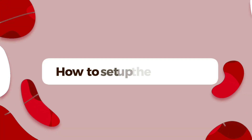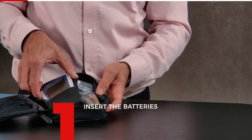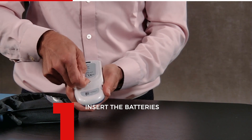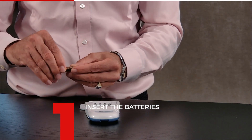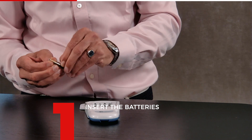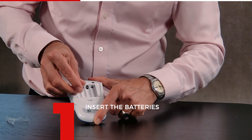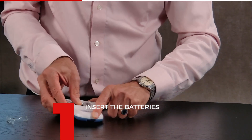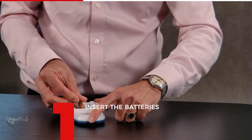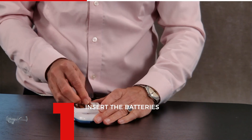Now I'm going to show you how to set up the meter. To turn on the meter, we need to insert the batteries. Open it here — it's a bit difficult to see, but you need to take the plastic off. It says plus and minus here. Insert all four batteries according to the markings.